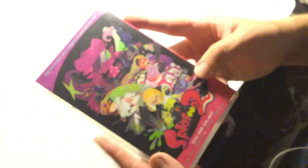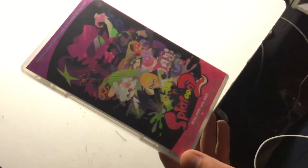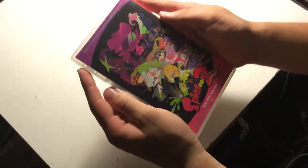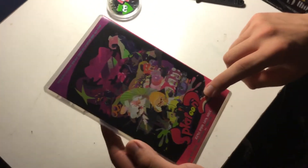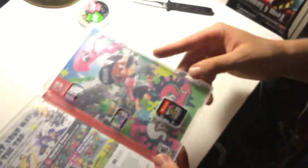And then here we have the back — Splatoon 2. So in Japan, I know that their books are reverse. In the US we hold books like this, but in Japan they hold books this way. So this is supposed to be the front art of Splatoon 2 in Japan, and in the back they're probably advertising Salmon Run for the co-op feature. That's really cool, and here we have Splatoon 2.